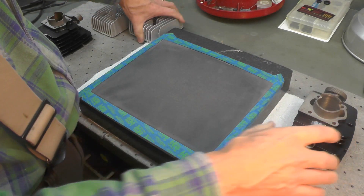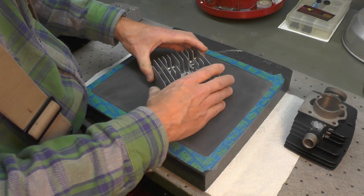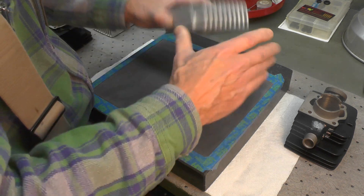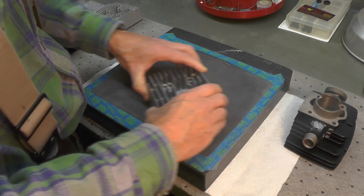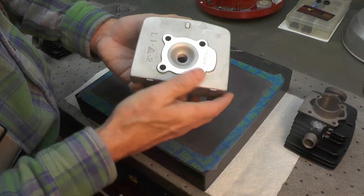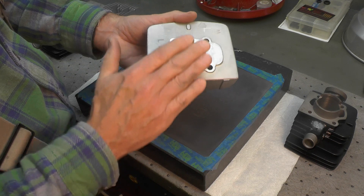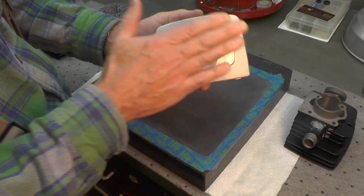For the cylinder heads, it's exactly the same process. We're just trying to clean up and make sure that surface is flat. You do the same thing — work it around until you're satisfied with the finish. I'm going to go ahead and do all four pieces, the two heads and the two cylinders. I'll bring you back at the end for a brief shot of what they look like when I'm done, but I'm not going to record the whole process for the next 30 minutes or so.